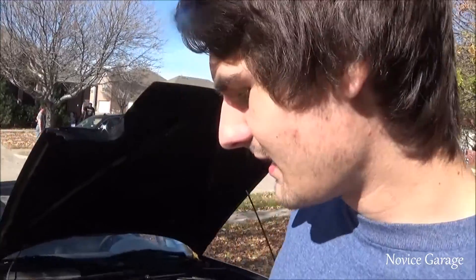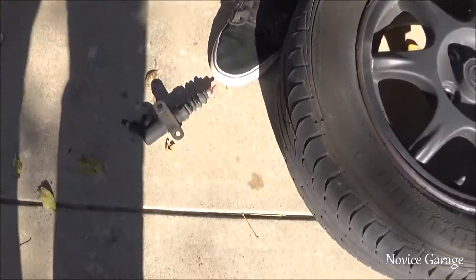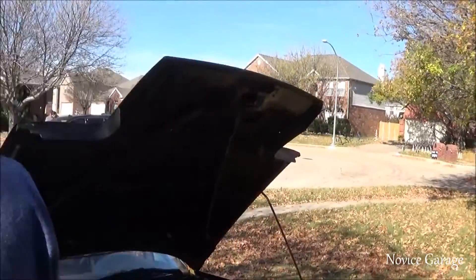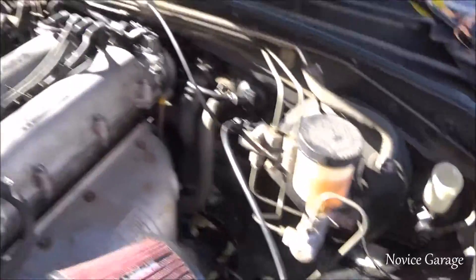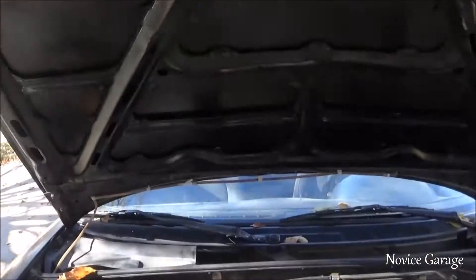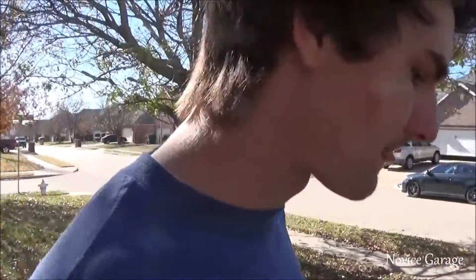So today on the Miata we're replacing the slave cylinder — not the master cylinder, the slave cylinder. My clutch has been working fine, but every now and then I'll lose all clutch travel and the fluid in the master cylinder will just go completely dry. So I got a leak in the slave. It's a $20 fix, really cheap and easy.